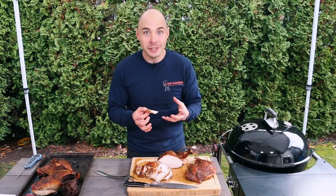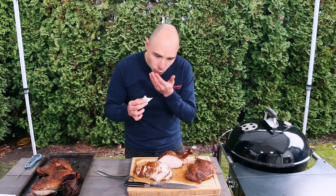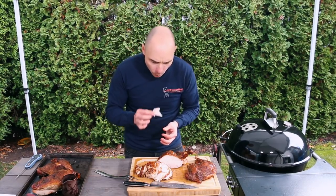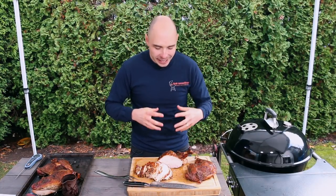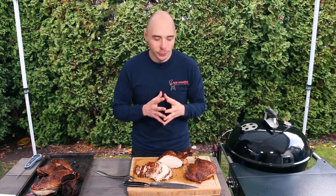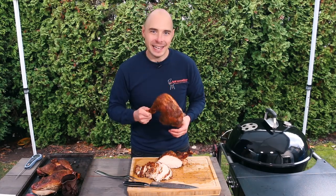I still can't believe how juicy this turkey breast is. It smells amazing. This turkey breast is full of flavor — it's got that smoky component as well as that savory flavor from the rub and some of the herbs that we put in that gravy. All these flavors are combining really well to help create one amazingly delicious turkey. That said, I've been looking at this leg for far too long — it's time for a feast.